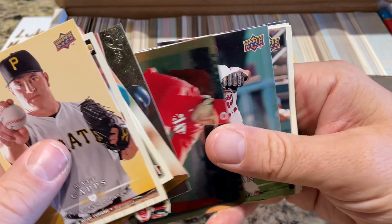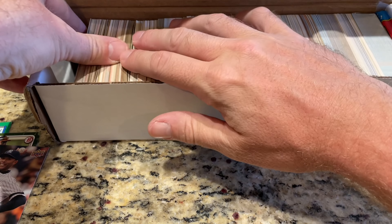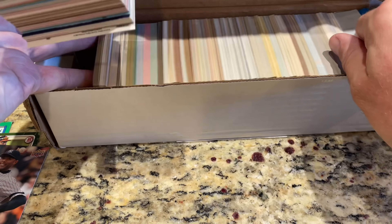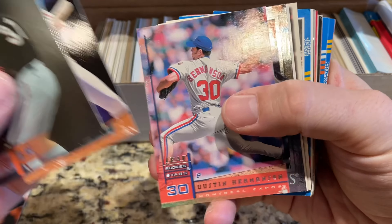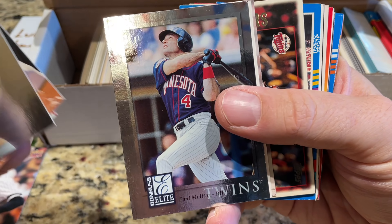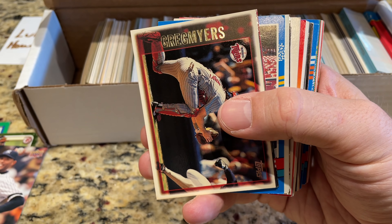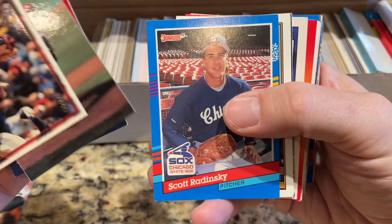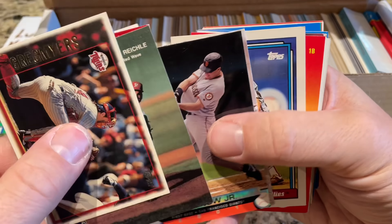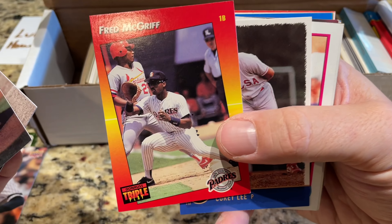We've got Ray Durham. There are some Hall of Famers in this. Kosuke Fukudome — he was a big name back in the day. Another Bernie Williams card. Paul Molitor. Guys coming over from Japan typically aren't that great, especially position players. I mean, if you think about it, you have Ichiro and Hideki Matsui — beyond that, who else has been decent? Seiya Suzuki's putting up some big numbers this year. Hopefully he can keep it going.